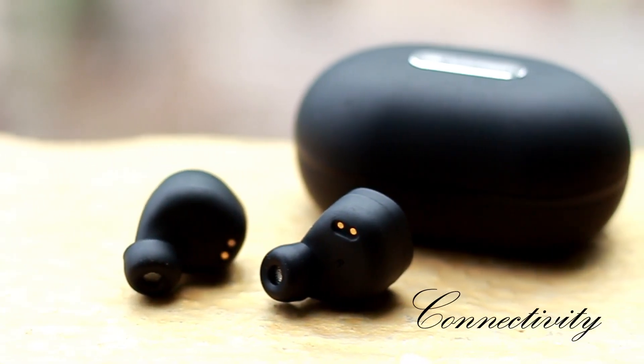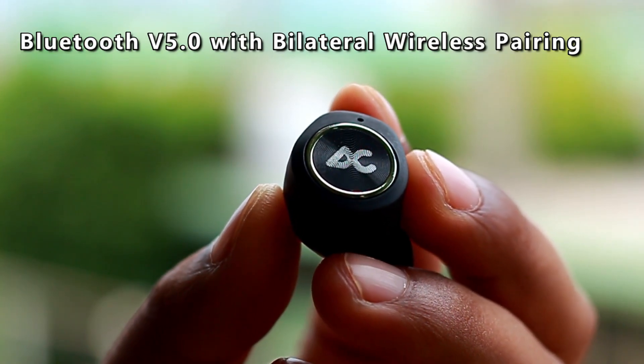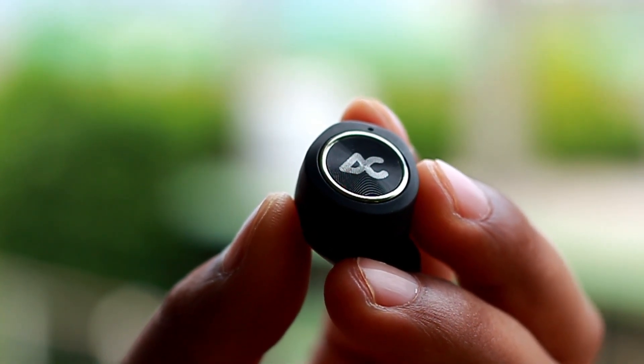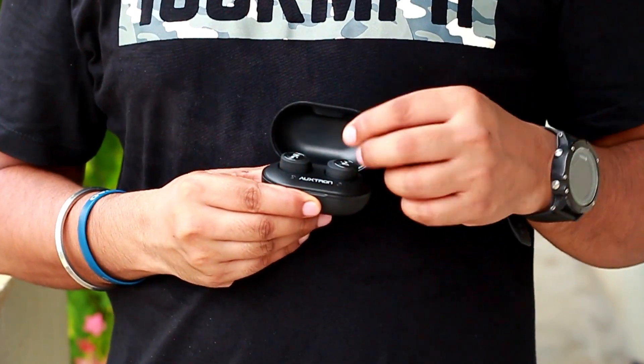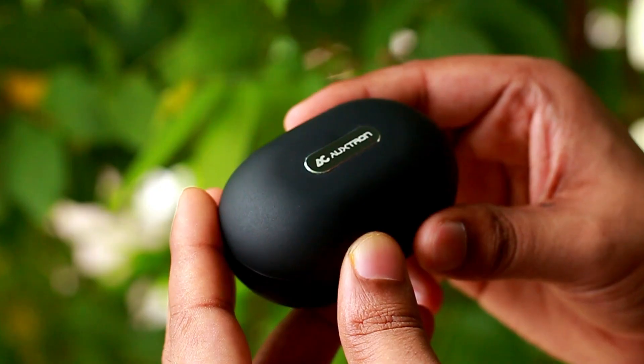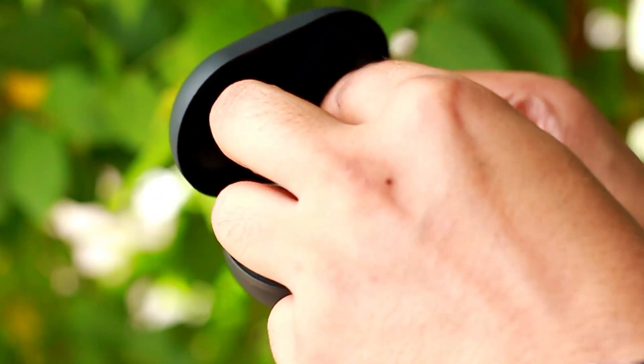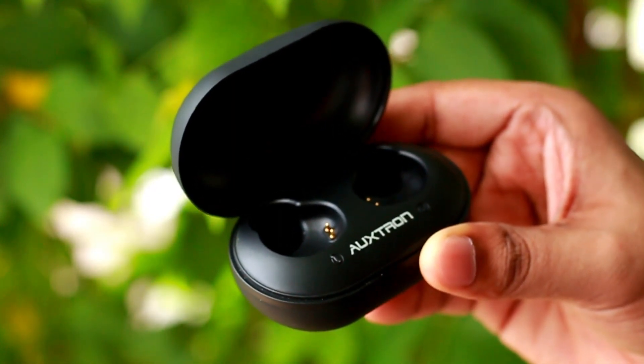Your ears will not get fatigued even after several hours of listening as they offer excellent noise cancellation, enveloping you in your own world of music. As far as connectivity is concerned, the TWS earphone features Bluetooth version 5.0, which results in more stable connectivity and lower power consumption. It works quite well — when the earphones are first removed from the charging case they switch directly into pairing mode and can then easily be connected through the Bluetooth menu of a smartphone or computer. I didn't experience any connectivity issues during my testing on Redmi Note 7 Pro, K20 Pro, and my HP Pavilion laptop.